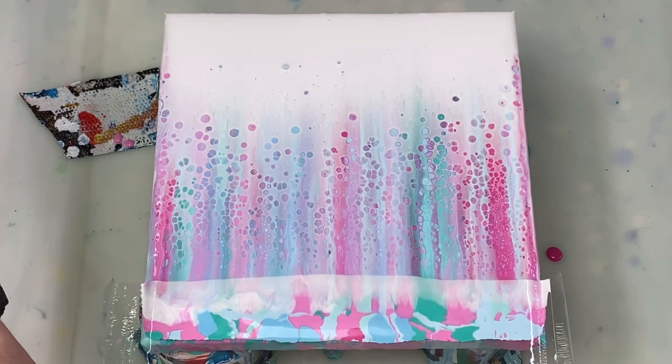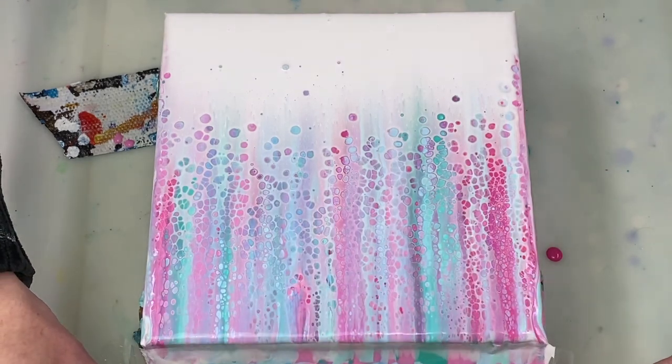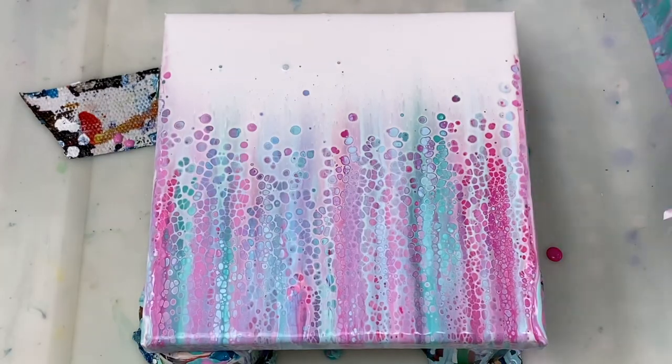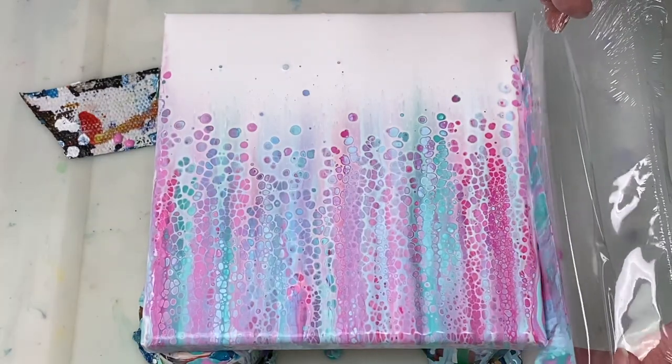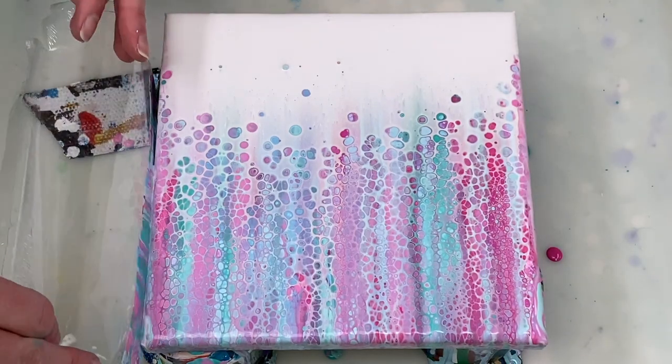It's exciting to see some of the cells already popping up. Here I'm using the paint that stayed on the plastic after the swipe to help cover the edges of the canvas.